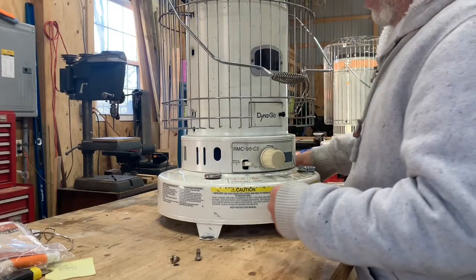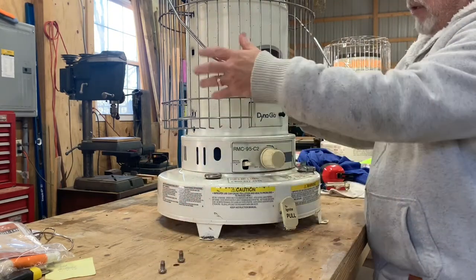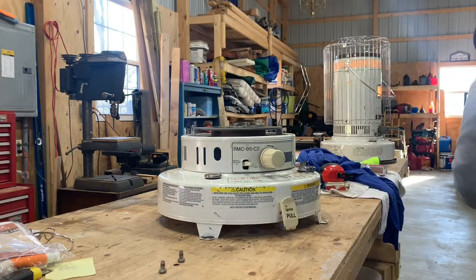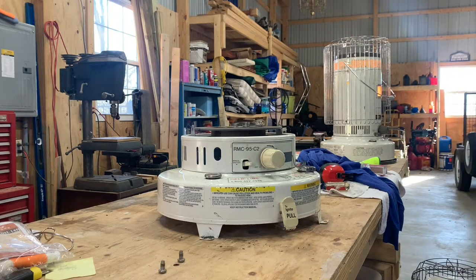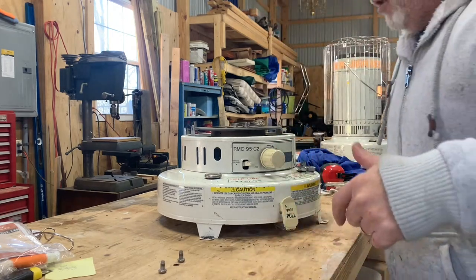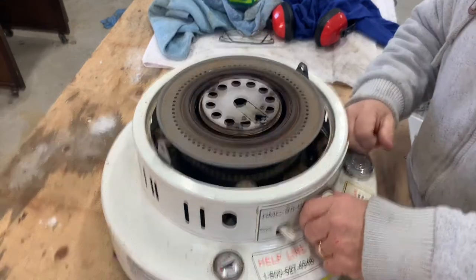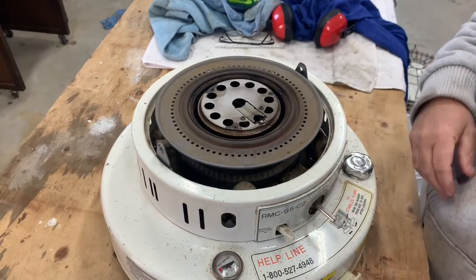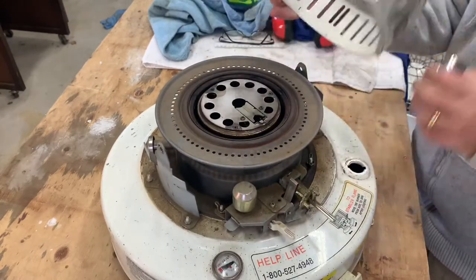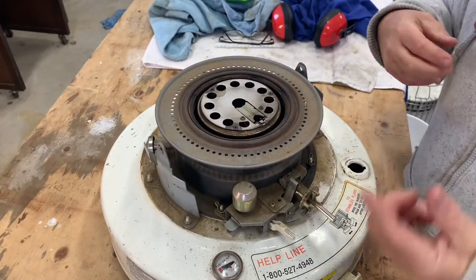Taking this apart seems to be pretty straightforward. There were a couple of screws here on the side — pulled those out — and now this entire housing will just be pulled right off. We don't have to disassemble the housing at all. Set that aside and there we go. This definitely is dirty in here. Seriously dirty.